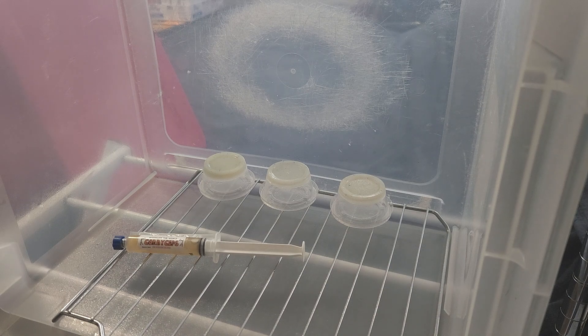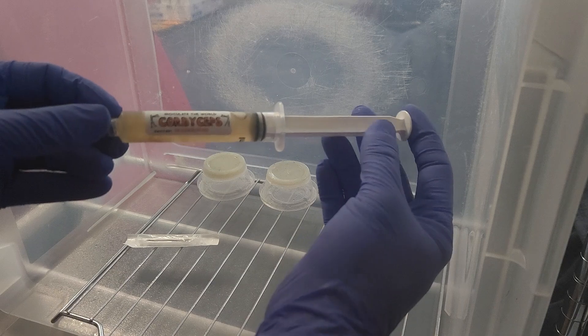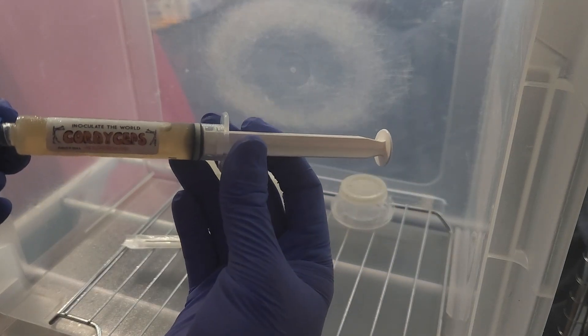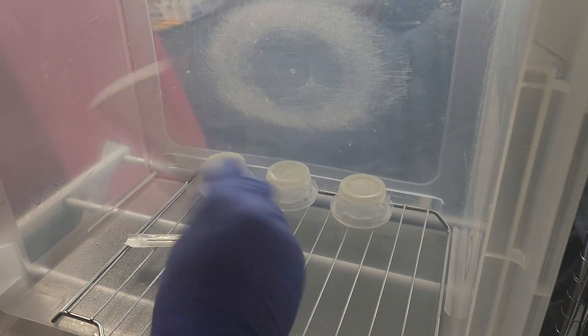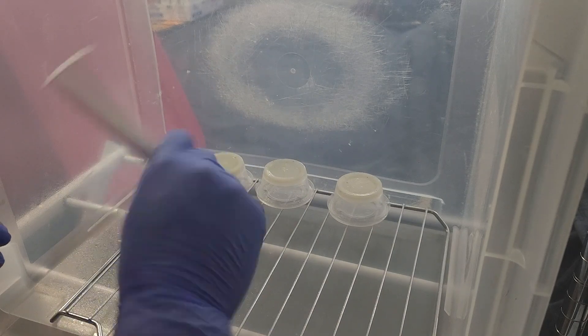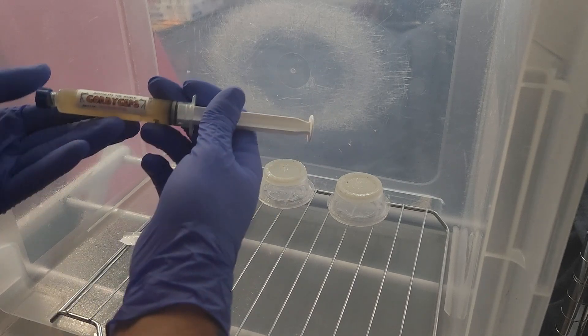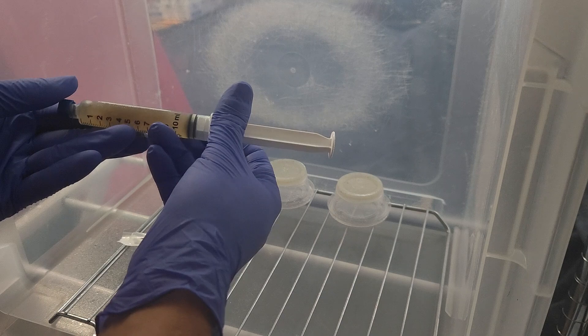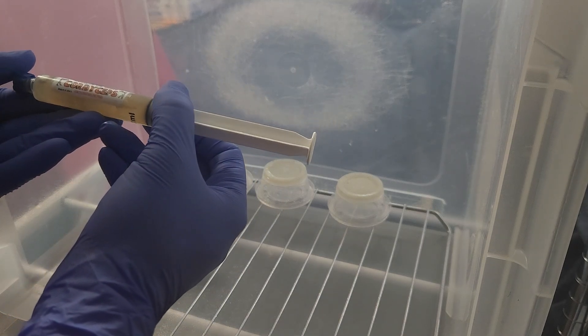While we are waiting for our pressure cooker to steam off, we are going to go ahead and inoculate some agar dishes with these cordyceps from Inoculate the World. Super excited to work on some experiments for these — my next video will most likely be creating some nutritional broth for the cordyceps substrate. It's looking really nice.